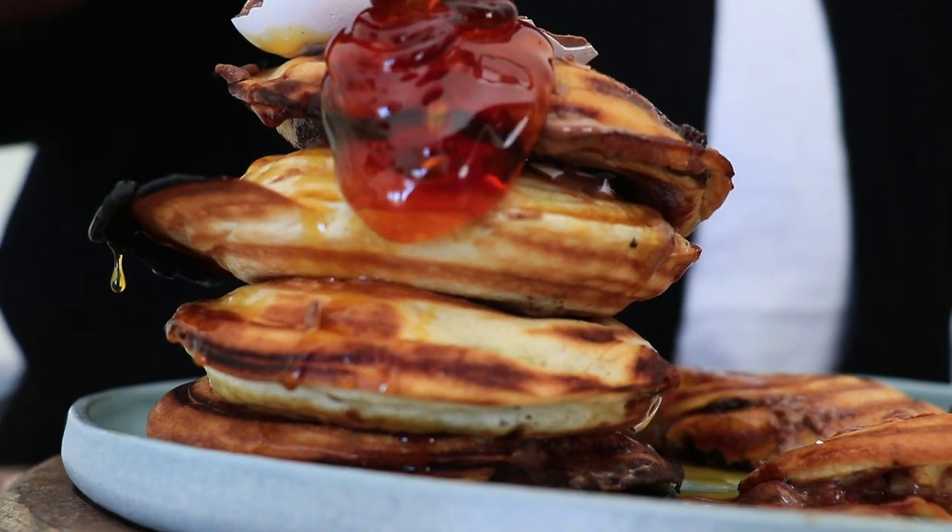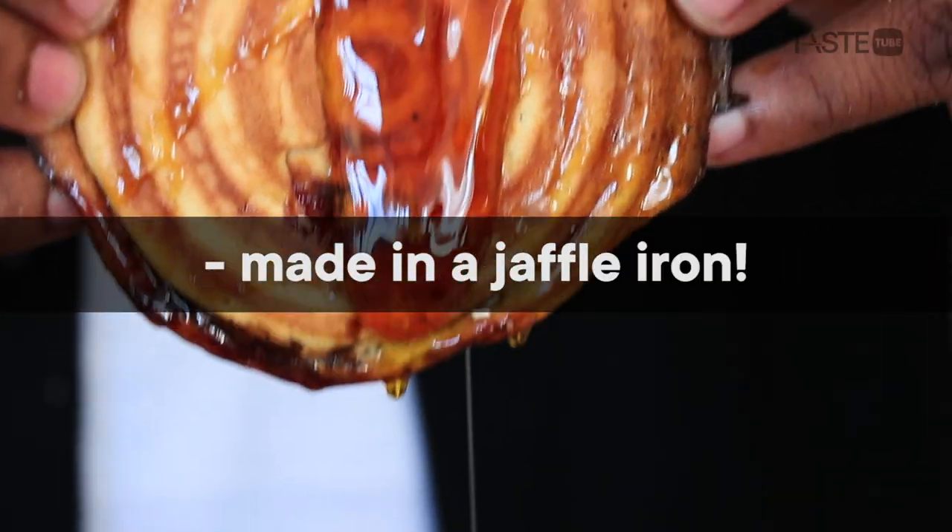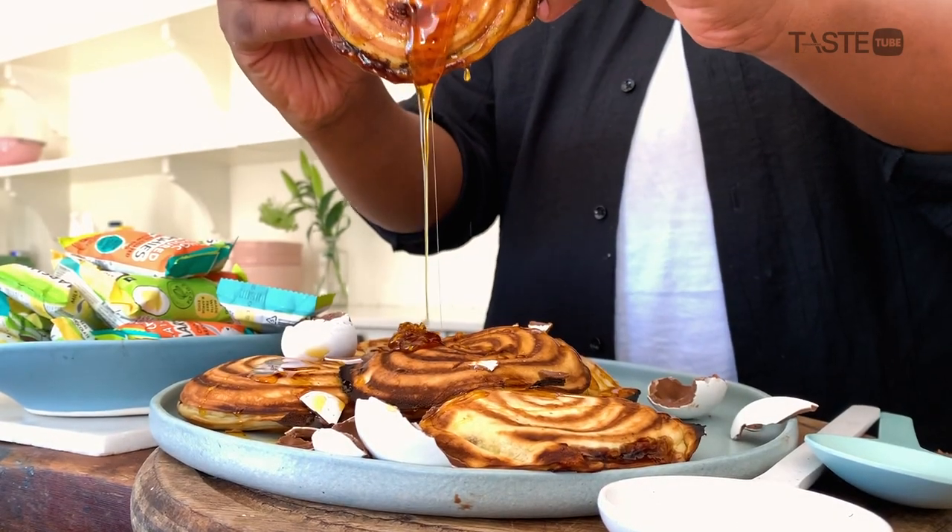Hi, I'm Keleto and today I want to show you how to make this beautiful recipe — flapjacks in a jaffle stuffed with chocolate marshmallow eggs. Booyah!